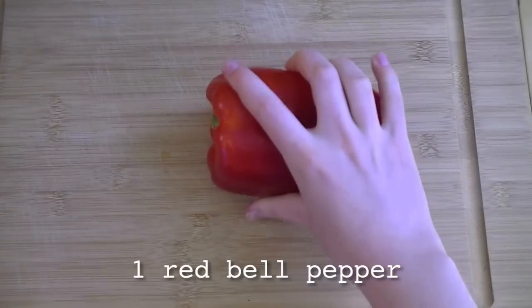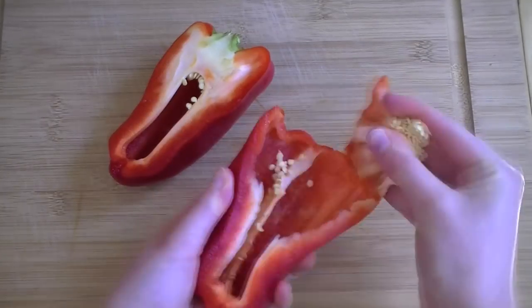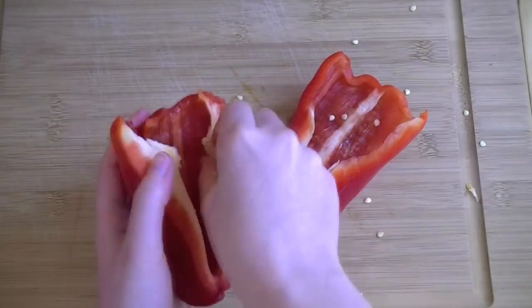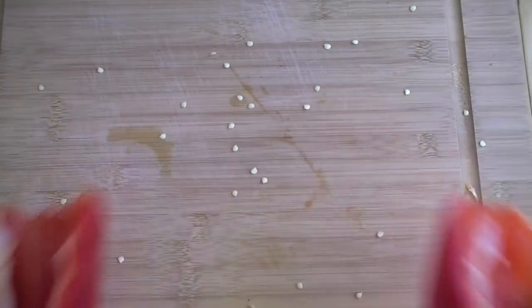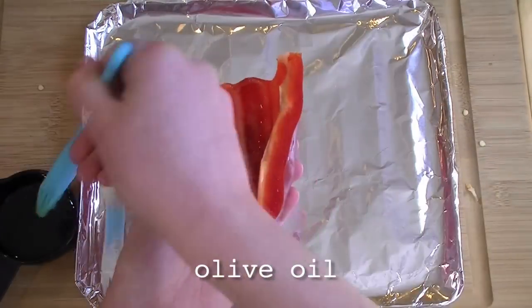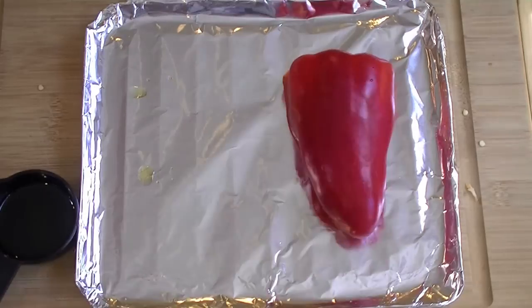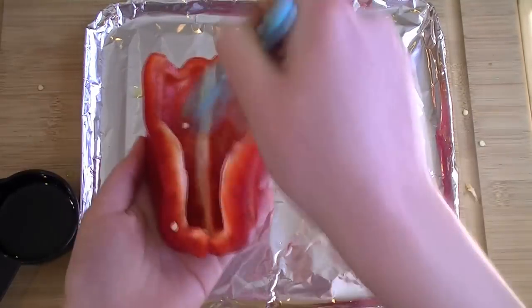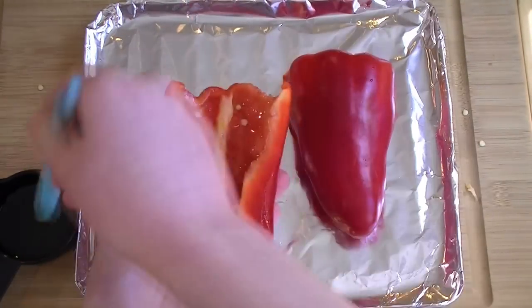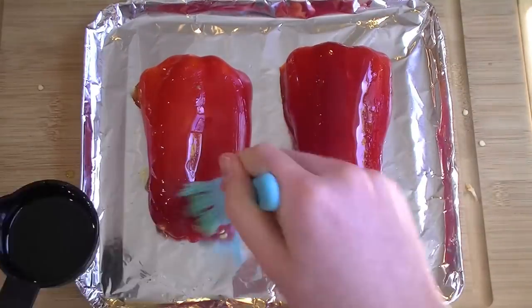The star of today's sandwich will be a sweet, juicy roasted red pepper. So grab a red bell pepper, slice it in half, and de-seed it. Brush the inside of each half lightly with olive oil, and place them face down on a tinfoil covered tray.